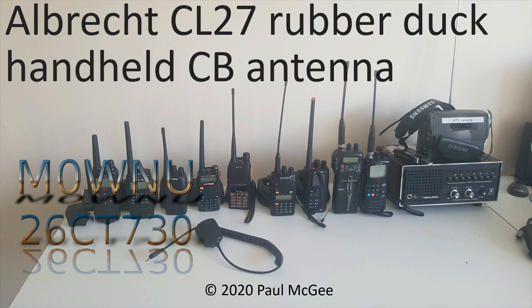Albrecht CL27 Rubber Duck Handheld CB Antenna review by Paul Mike Zero Whisky November Uniform, also known as 26 Charlie Tango 730 on 11 metres and PMR446.